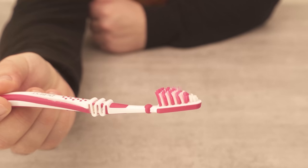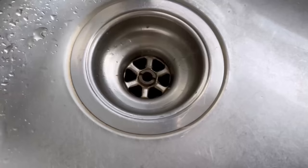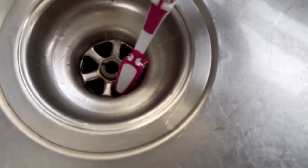You can use this toothbrush very easily for cleaning, especially if you have to get into small corners and crevices — for example, here at the sink. You can't get into the drain so easily normally.